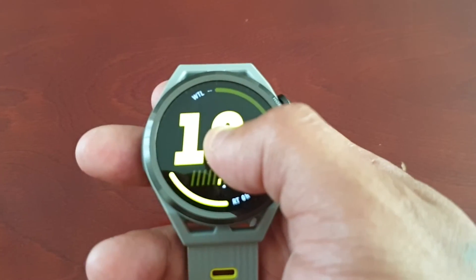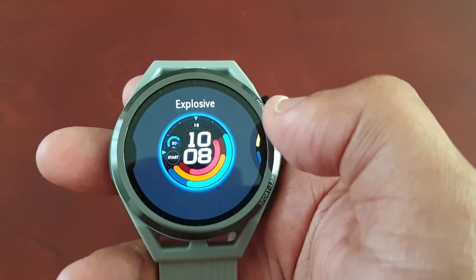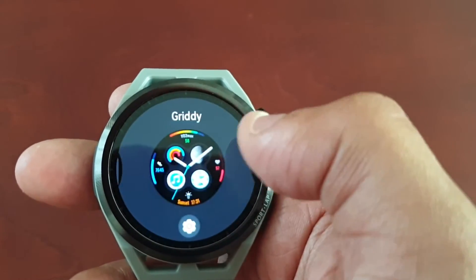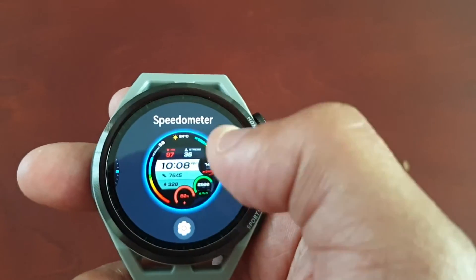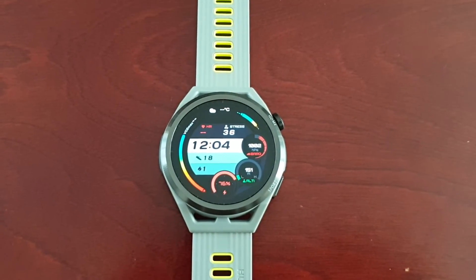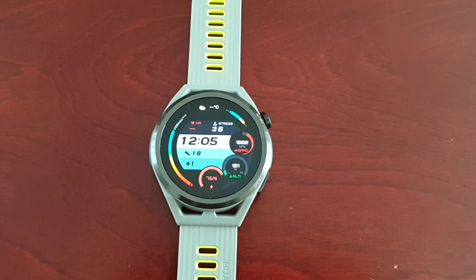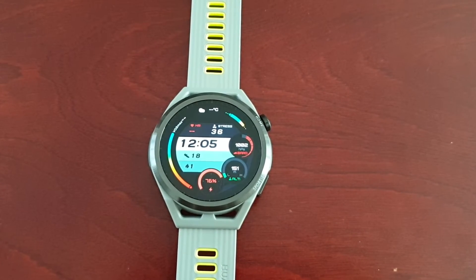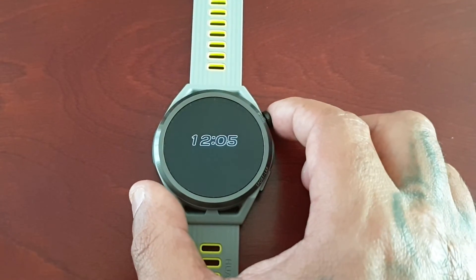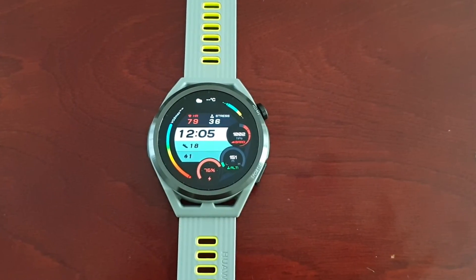Let's just change the watch face. Okay, so that pretty much matches up well as well — matches with the time there in the middle.